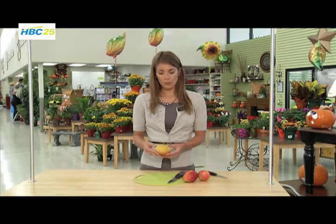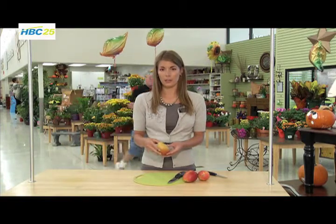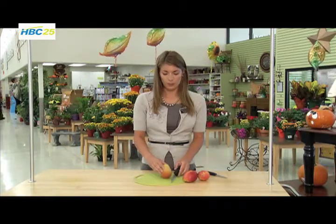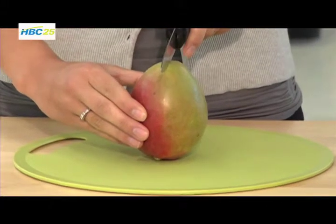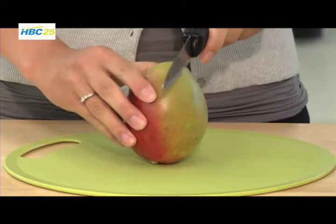I'm going to show you two different ways to slice open a mango. Mangoes can be a little tricky to slice because there's a pit in the center and it doesn't look like a peach pit where it's really easy to see. It's the same color as the flesh, so it can be kind of tricky to decide where it is. Instead of slicing down the center to get around that pit, I'm going to slice just a quarter of an inch over to get around it.